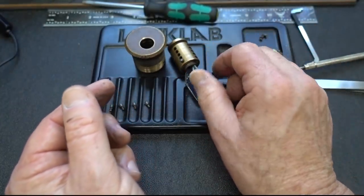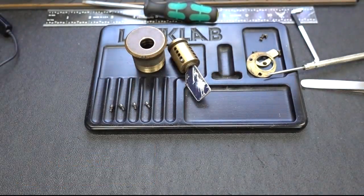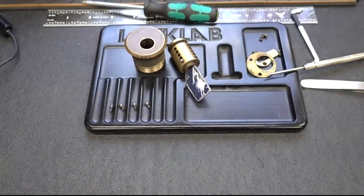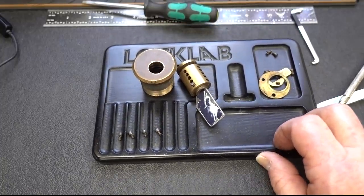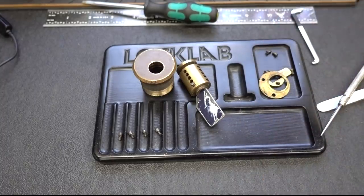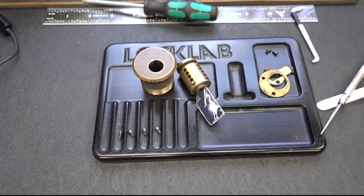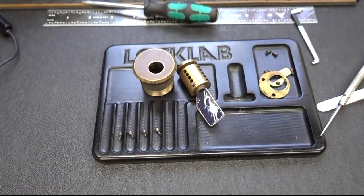Anyway, enough weirdness. I am not going to break this lock. Instead, I'm going to put it back together as best I can and send it back to Alex. Guys, appreciate your time, appreciate your patience, and I will also appreciate any comments you have. If you guys have ever seen anything like this before, please put it in the comments. And the really good ones — if you have a history on it — I will certainly post it in the description. Thanks, guys.